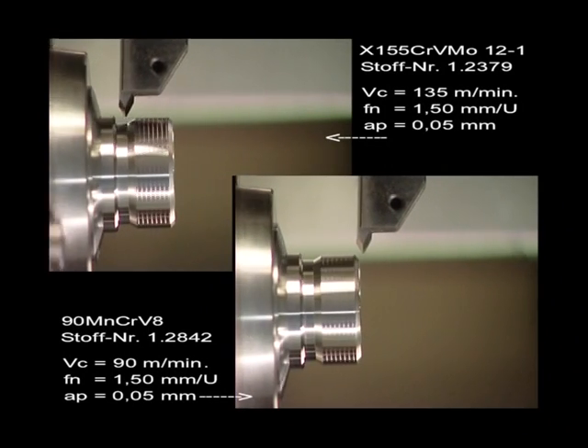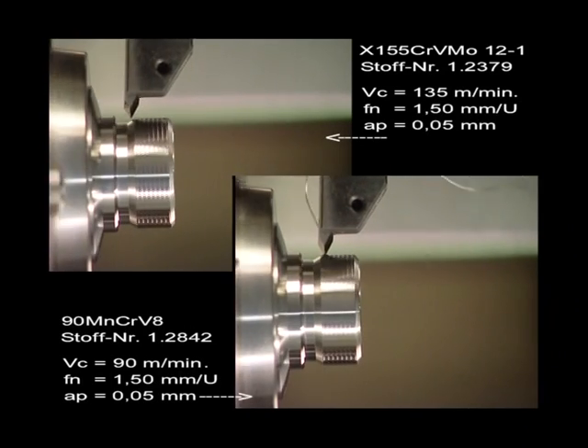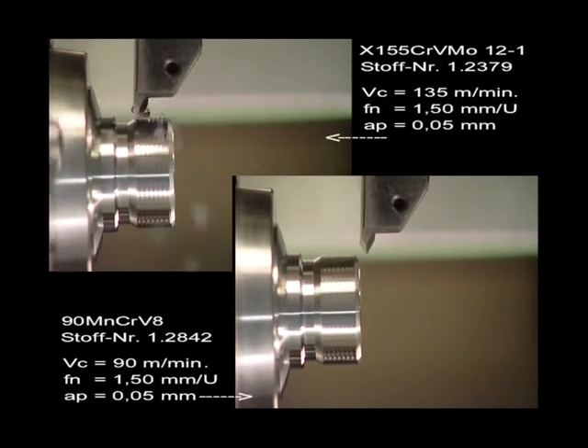When threading — here shown in real time — the different materials and cutting speeds can be seen in contrast.